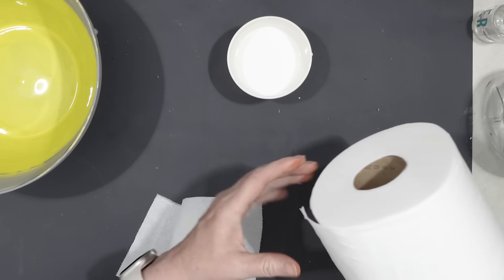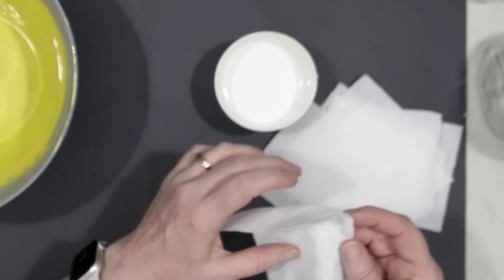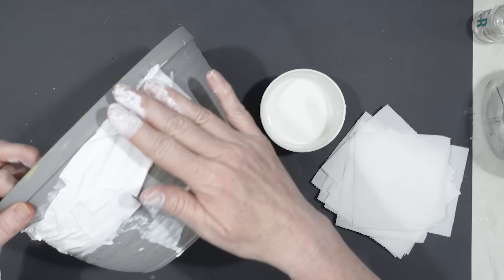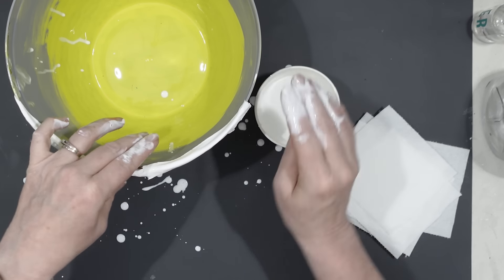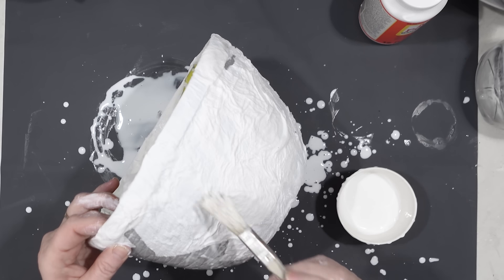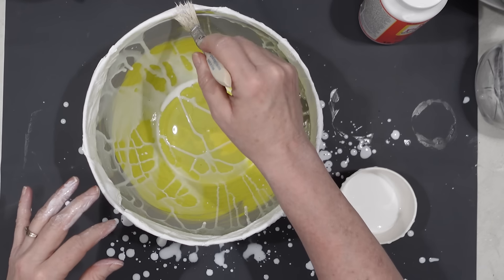You may be wondering what the paper part of my paper mache is — it's going to be toilet paper! This is a very affordable way to make paper mache. I want to make this planter look more like a high-end Pottery Barn-style planter with a lot of texture, and I thought the toilet paper would definitely give it some texture. I took folded pieces of toilet paper and put them all the way around the basket, using a small paintbrush to paint on more of the Mod Podge and water mixture where needed.